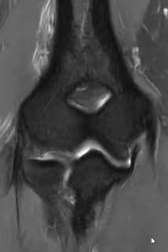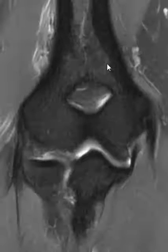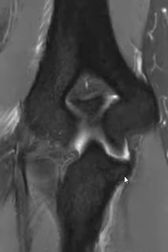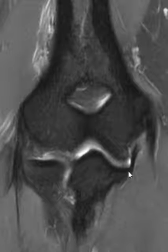He had chronic ulnar-sided pain. This is a view of his elbow looking straight on. This is a fat-suppressed T2 sequence, so fluid is bright here. We see the ulna — this is the ulna — and the little pointy part along the edge here is called the sublime tubercle.